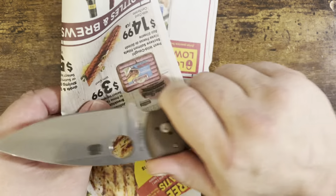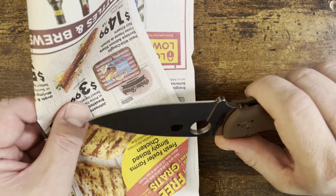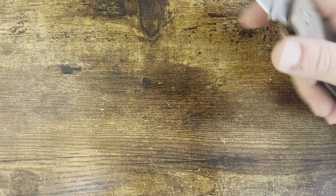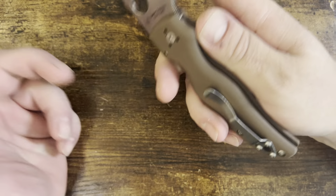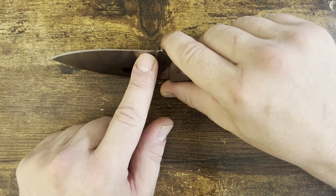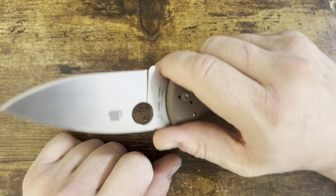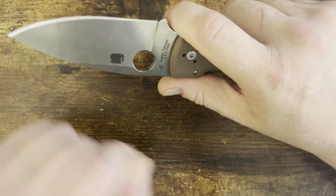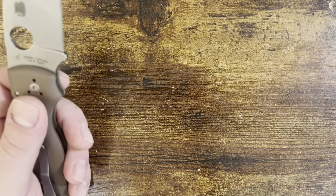It's got a fairly... there we go. Got to tip it just right to get that in. It's got a fairly — I want to say obtuse, but they're all acute. It's less than 90 degrees, but it has a less steep secondary bevel than most. It seems to be right around 20 degrees.